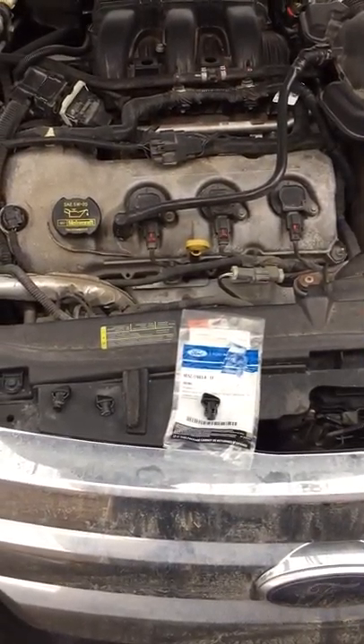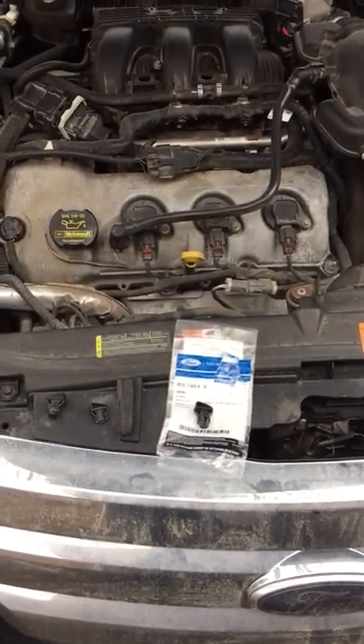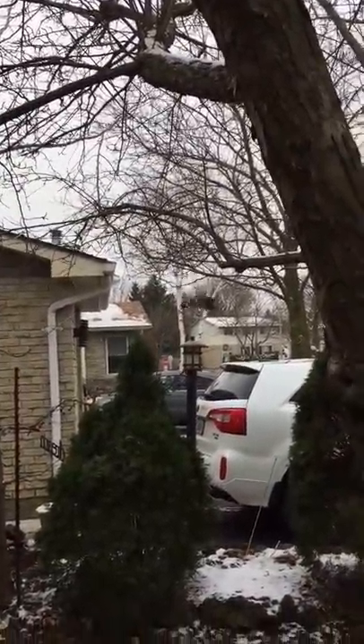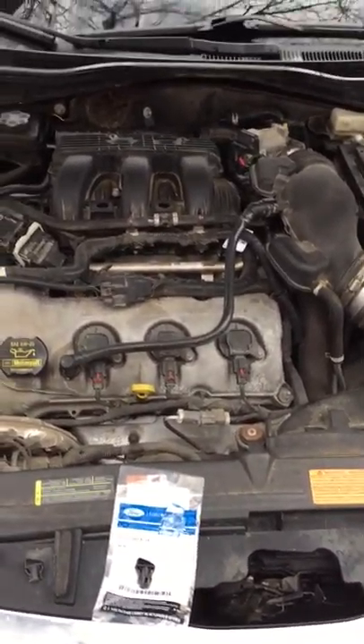Hey guys and girls, so today I want to talk to you about windshield washer sprayers. This happens to be a 2010 Ford Fusion — and please excuse Mr. Sammy Blue Jay over there, probably shouldn't have thrown down some peanuts for him. Anyways, this is the wife's car.